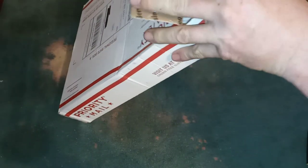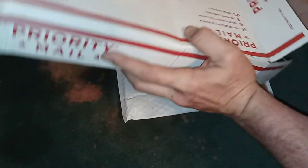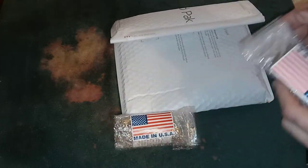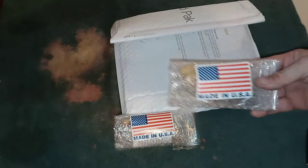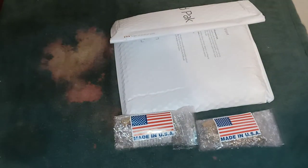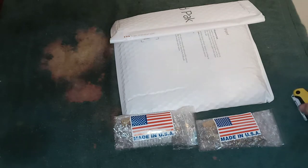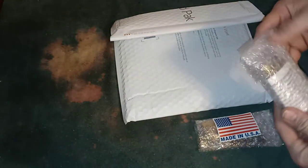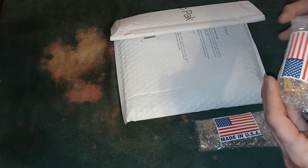I got in touch with a company called Arizona Custom Grips, out of Arizona. If you heard me mention the word grips, you may know where I'm going with this. I found some grips for my stainless steel 1860 revolvers and had them made.